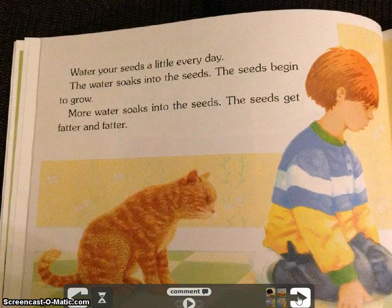Water your seeds a little every day. The water soaks into the seeds. The seeds begin to grow. More water soaks into the seeds. The seeds get fatter and fatter.